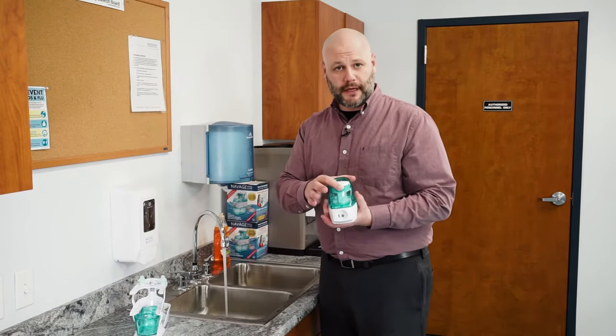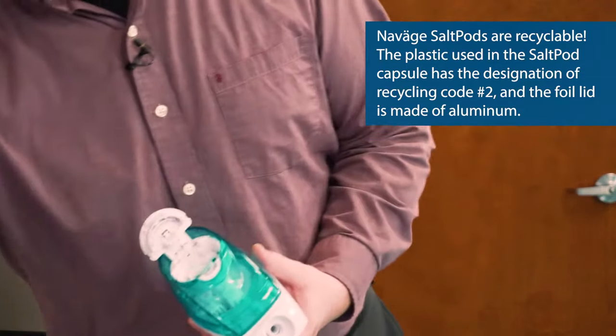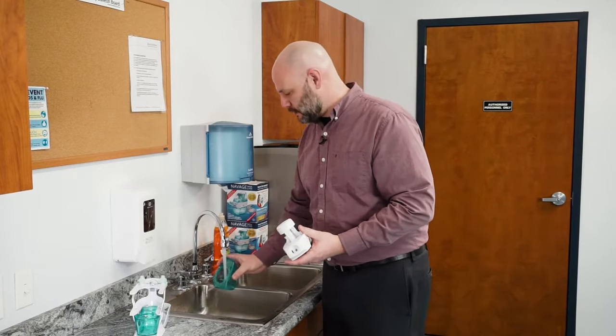We're going to remove the salt pod from the crushing chamber. Last, we're going to remove the upper tank and rinse that out.